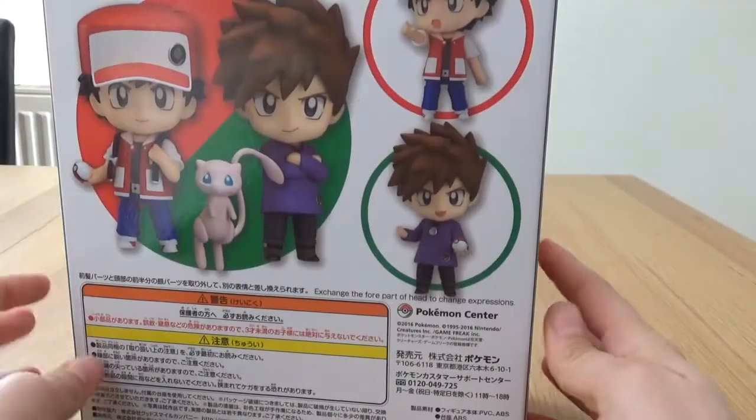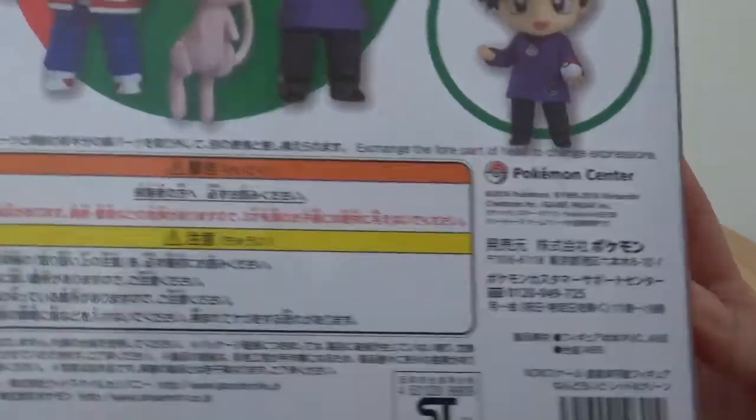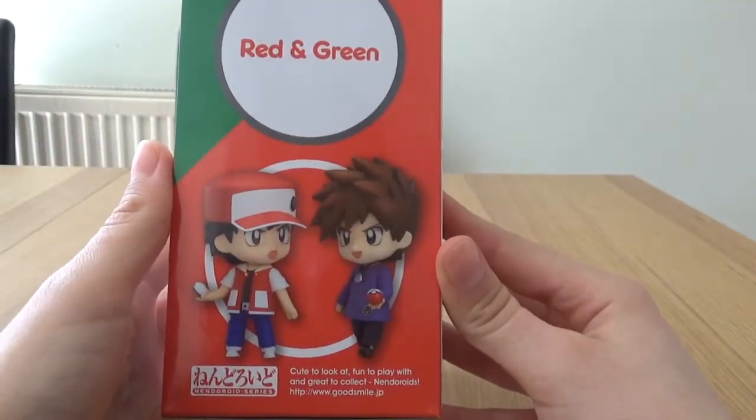So a few bits of artwork here on the box. More pictures — I love them, they are so cool.